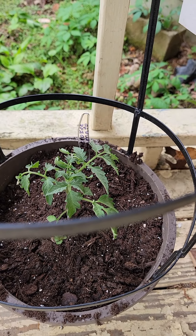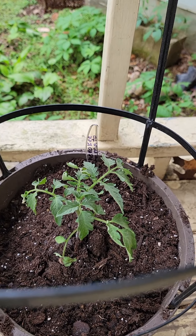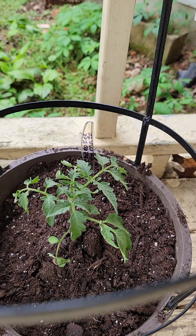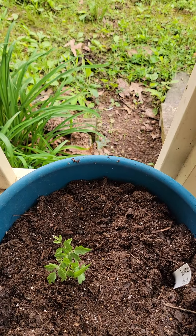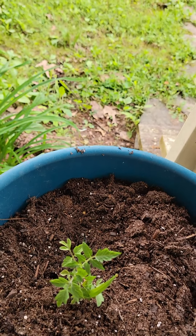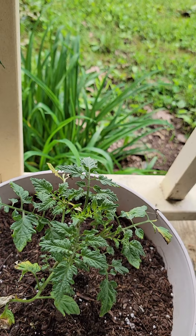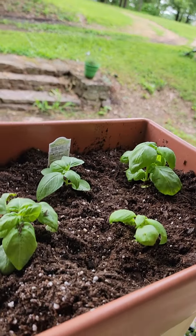We're starting over here with a Cherokee tomato. I've never had a Cherokee tomato before, but it was a gift from a friend, so I'm going to see what it does. We love our tomatoes, so we also have some San Marzano tomatoes and some yellow cherry tomatoes. And of course I love my herbs, so up here I have my basil.